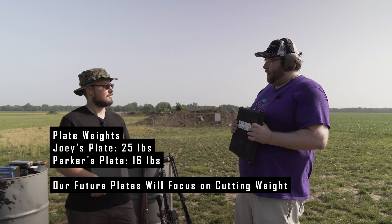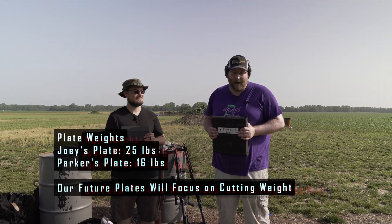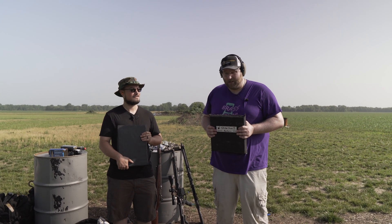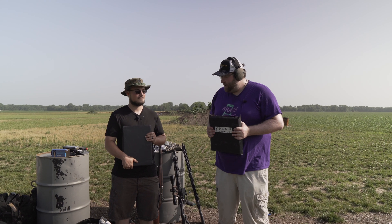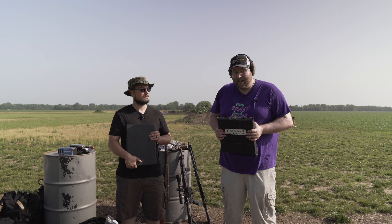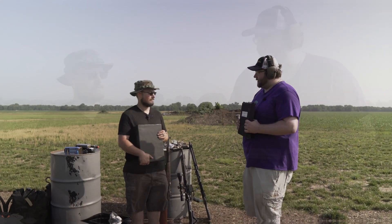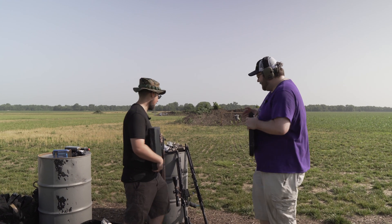What we're going to start with — because we want to give each of these plates the best chance to stop the most common rifle round — is 556. So we're going to shoot with 556 first, and then after that, depending on how it performs, if it stops 556 we'll shoot with 308. If it doesn't stop 556, we'll go down to nine millimeter. Should we start with the 556? Yeah, let's do it.